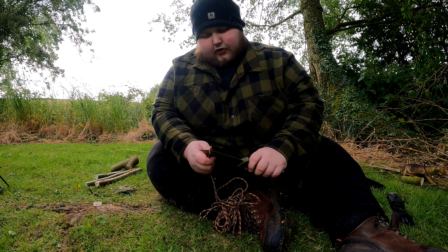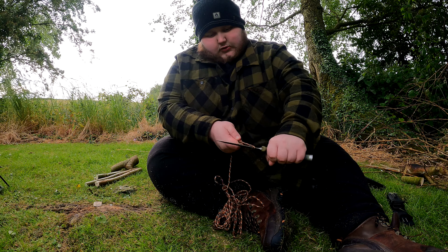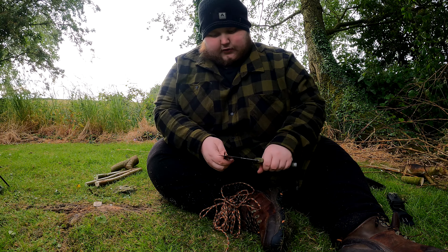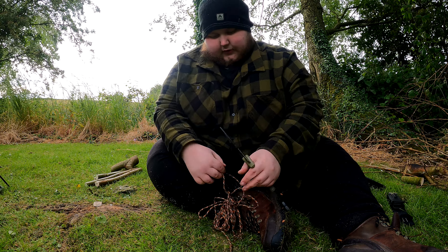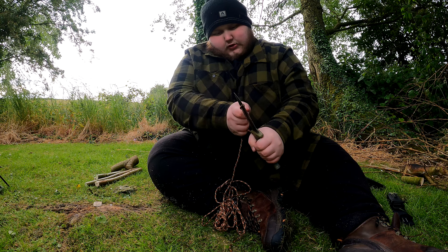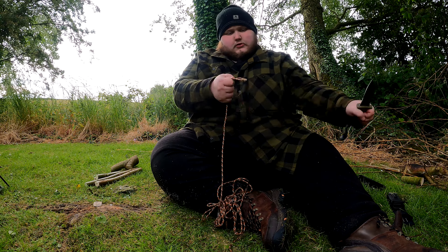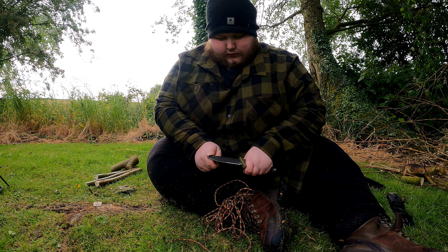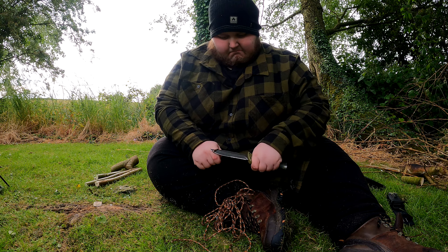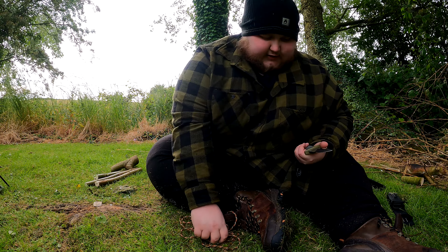Now let's get into the cordage test — this should be the easiest thing for it to do. We'll try the serrated edge first: the serrated edge managed to cut through fine. Now let's see if the plain blade can cut through. It's not going through with the blade, even with a lot of force on that. So the cordage test — technically it does go through because it is still part of the blade, but the plain edge is struggling.